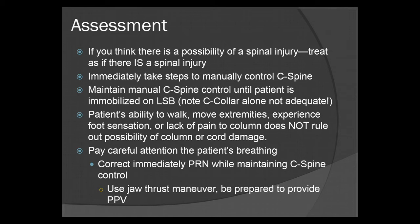Immediately take steps to manually control C-spine. Maintain manual C-spine control until the patient is immobilized on a long spine board. Keep in mind, a C-collar alone is not adequate. If you just put a C-collar on a patient but don't put them on a long spine board, you have the potential for causing even more injury. So unless you're going to put the patient on a long spine board, do not C-collar the patient.